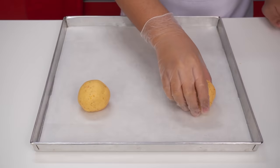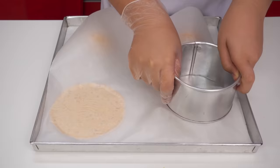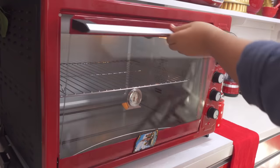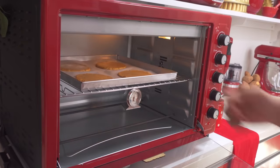Knead the dough until soft and into a ball. Divide the dough into 4 separate balls. Put a layer of baking paper on top and flatten it. Pop it in the oven for 10 minutes at 180 degrees Celsius and bake until golden brown, so our pizza base doesn't fall apart when we put our toppings on later.